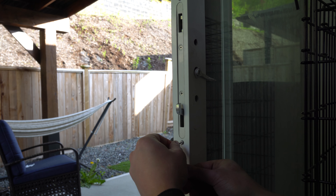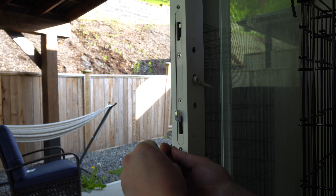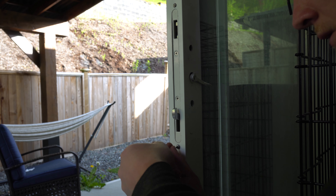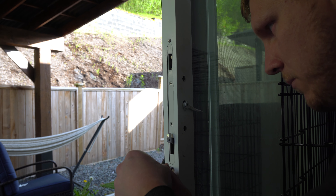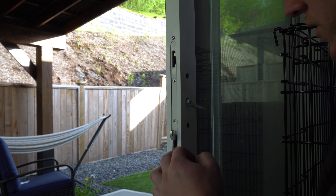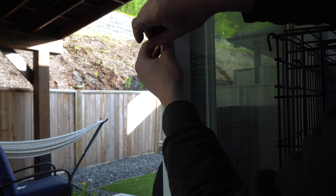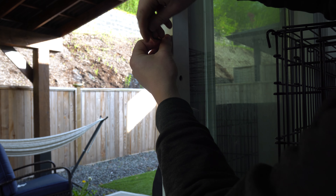I'm going to pull these — some people have these, some people don't. I know this one does, so we might as well make sure we pull them out now. The reason we're leaving this in there is so it doesn't slide within the door. If that does slide in the door, you're going to have something really noisy inside your door and you don't want that.